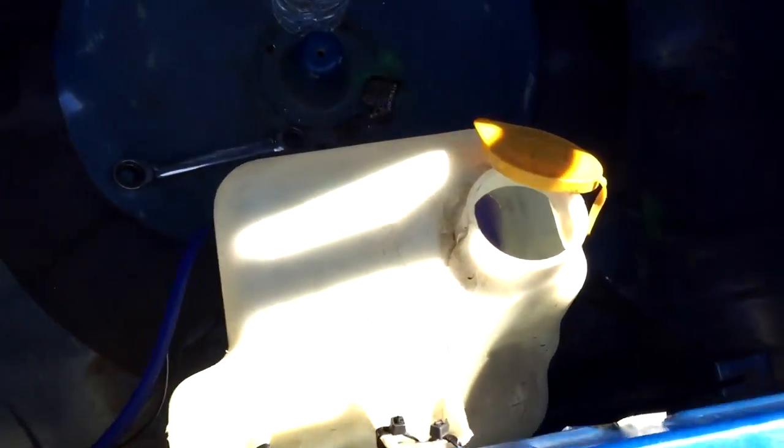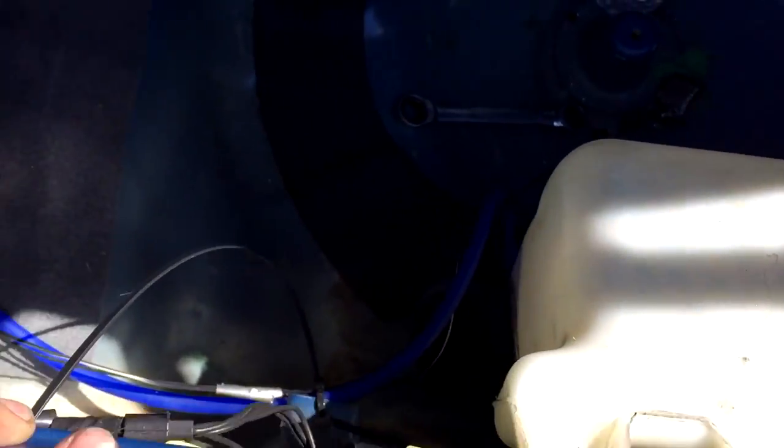Now get your reservoir. You can get creative here — find a mounting point, get a drill, get some zip ties. You don't have to be crazy with mounting it. Now it's nice and secure. I recommend putting the hose on first, then wire it, and you should be good.